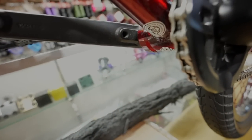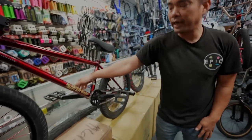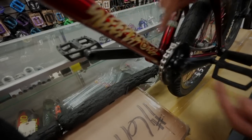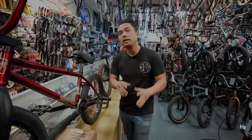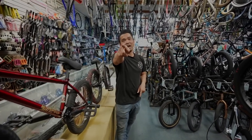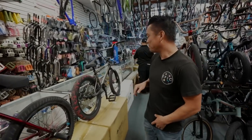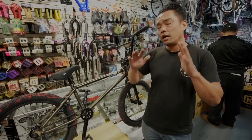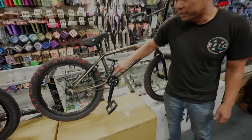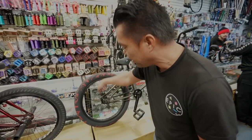That sprocket bolt boss is what holds the sprocket. Notice the Blunt cranks on Ethan's bike — they have bosses on both sides, so these cranks can run left and right. They're ambidextrous. Ethan actually taught me that word, believe it or not. This Sabrosa, unlike a lot of bikes out there, actually does come set up for both left and right.